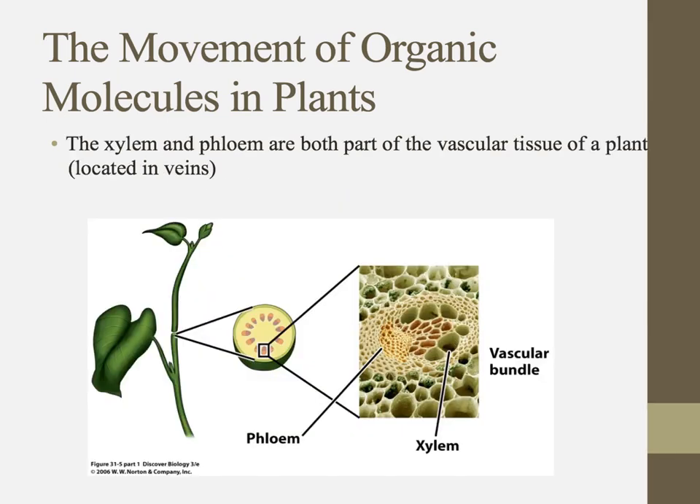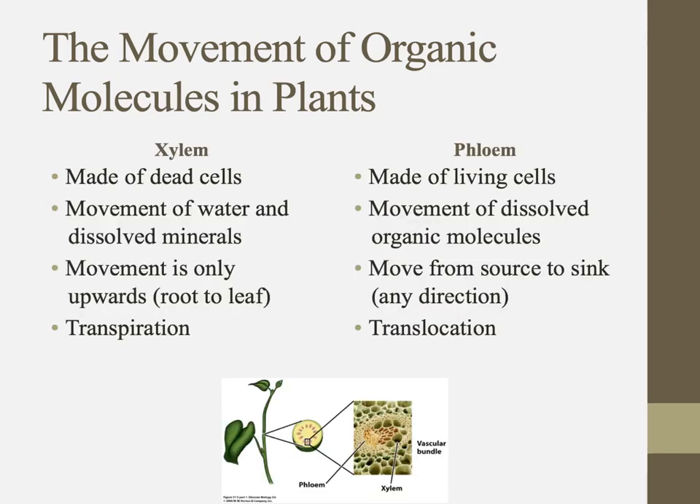The xylem and phloem make an excellent comparison question — they're both part of vascular tissue, so they're going to be in veins and usually found together. The xylem is made of dead cells and moves water and dissolved minerals like calcium, phosphorus, and nitrogen. It only goes in one direction — upward — and that process is called transpiration.